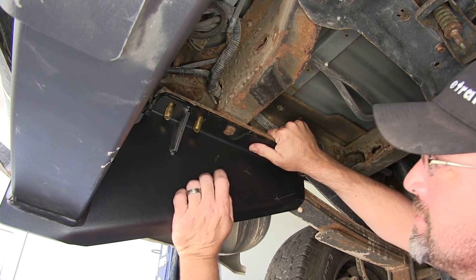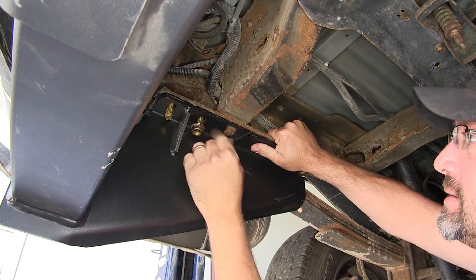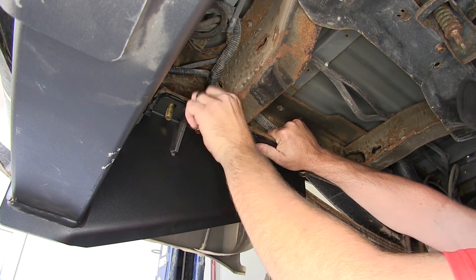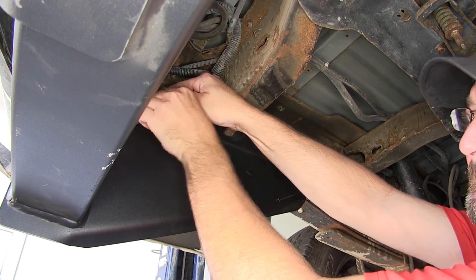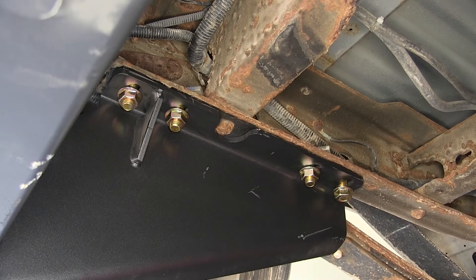Once we hold our hitch up to the frame, we'll go ahead and install the flange nuts. We'll install each one finger tight until they're all in place. Once we have all our hardware in place, we'll go ahead and tighten it down.